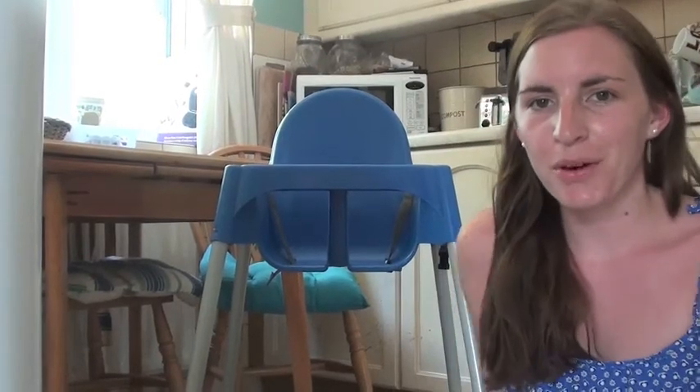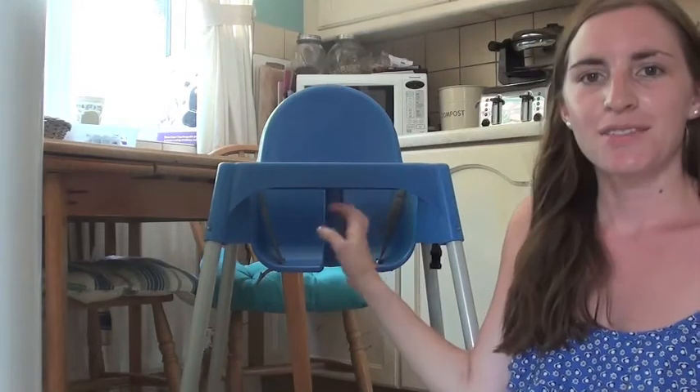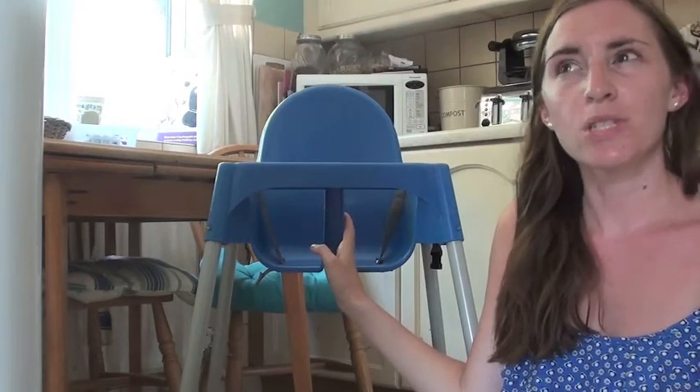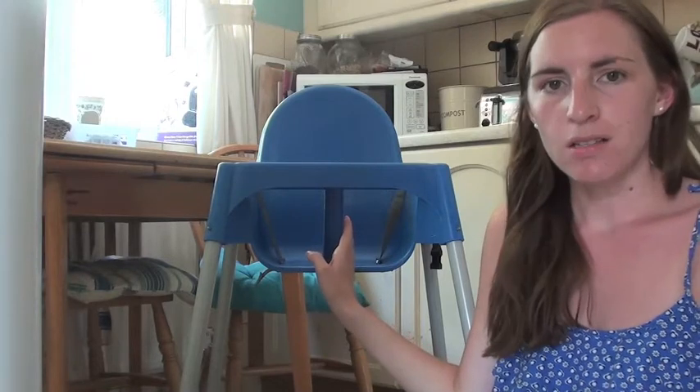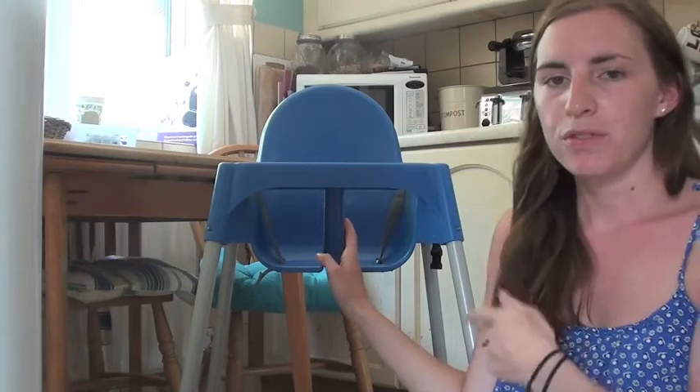Hi everyone, I wanted to do a quick review on the Antelope IKEA high chair. We've had this since Alistair was about nine months, because we started off with a different high chair and I kind of hated it, so we moved on to this one.